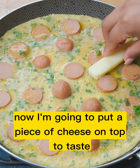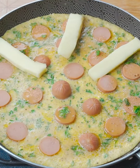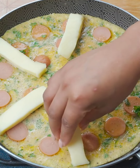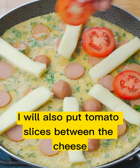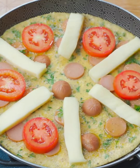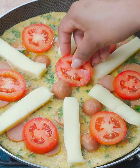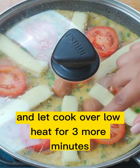Now I'm going to put a piece of cheese on top to taste. I will also put tomato slices between the cheese. I will cover again and let cook over low heat for 3 more minutes.